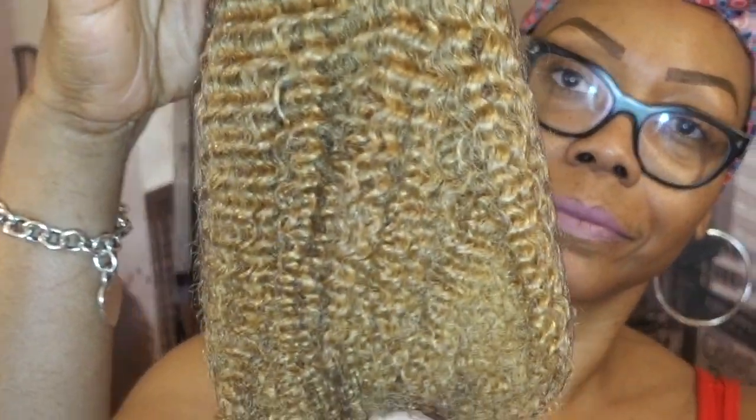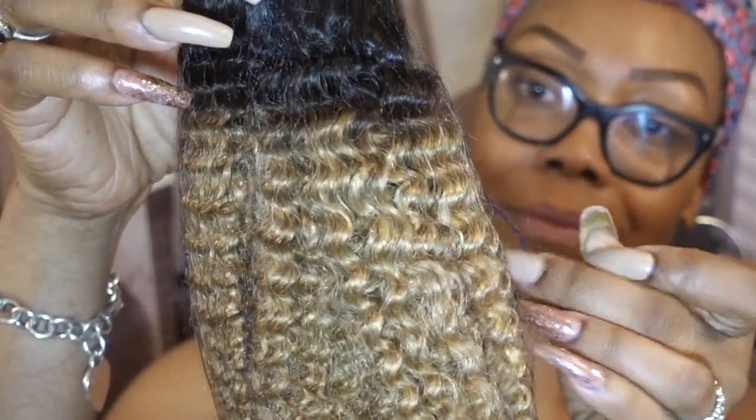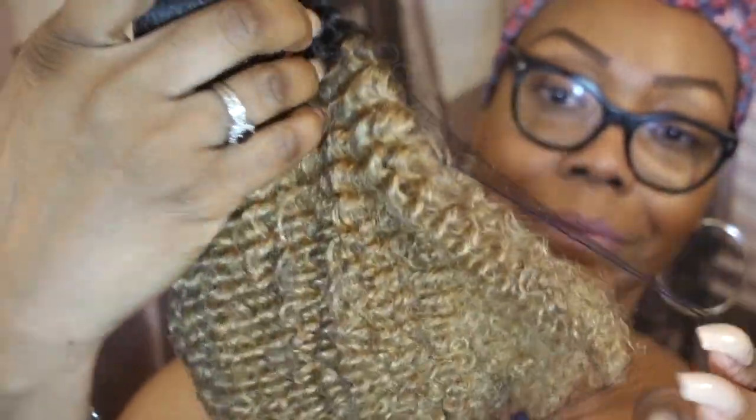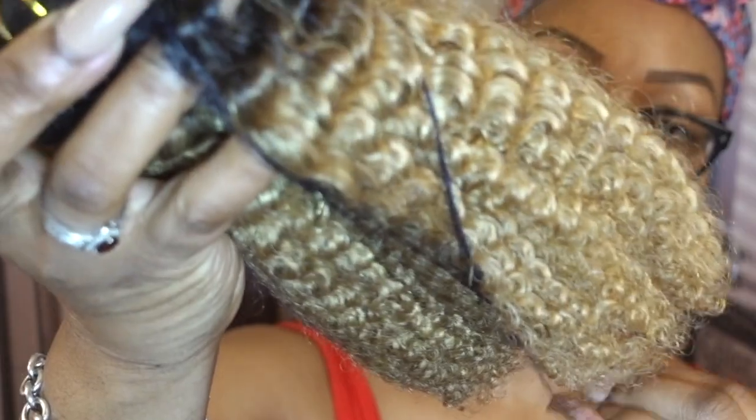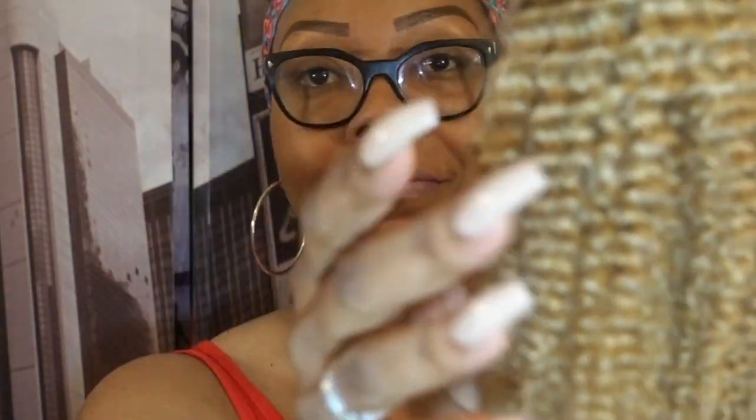And these are the clip-ins. I ordered these in the color TN27, and I didn't compare it to my hair yet, but from what I can see it's a perfect match. It is the ombre — it goes from dark to light, and I love colors like that. It is so hard when I dye my hair to find a color that matches, so from what I can see, this color is a perfect match.